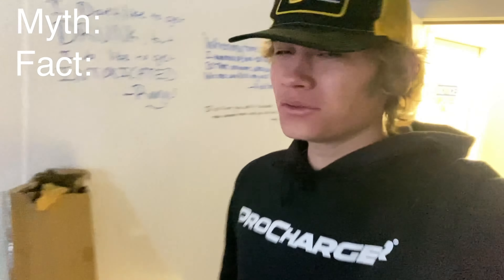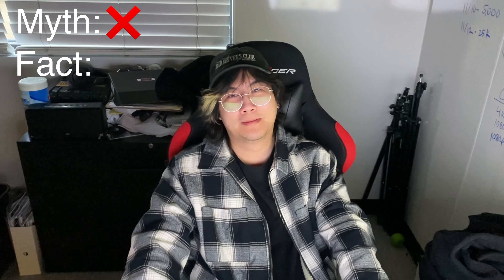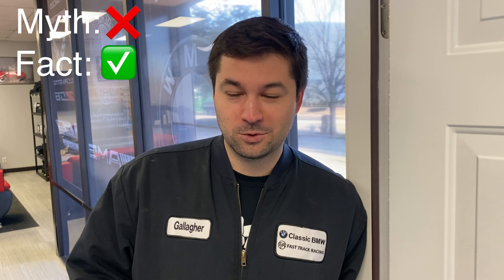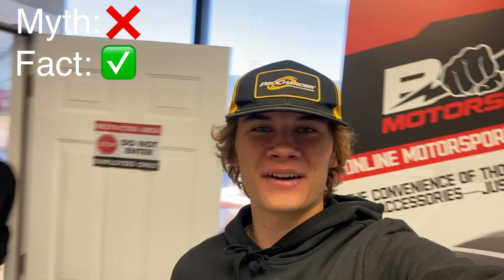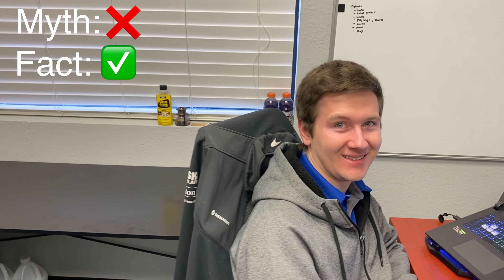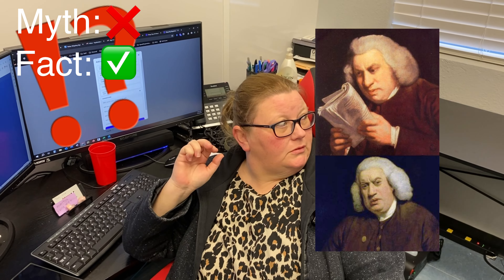Do you think filing down my brake pads is going to get rid of the squeal? No — we have one for no. Is this gonna work? Yes, I've done it on quite a few cars and it's got rid of the squeal, so I think it'll work. Is filing down my brake pads gonna make this squeal go away — myth or fact? It's a fact, because then the squeaker's not touching the brake pad.